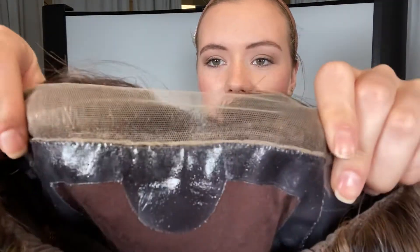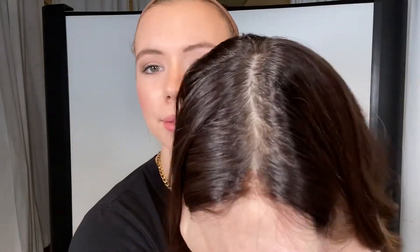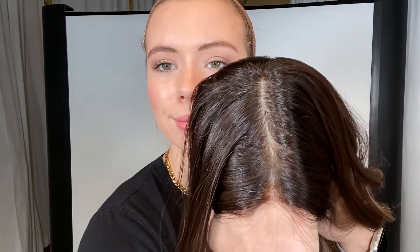And then here's the lace front. And I'll give you another look at the hairline. Alright, and we'll leave a link below to this exact wig. Thank you!